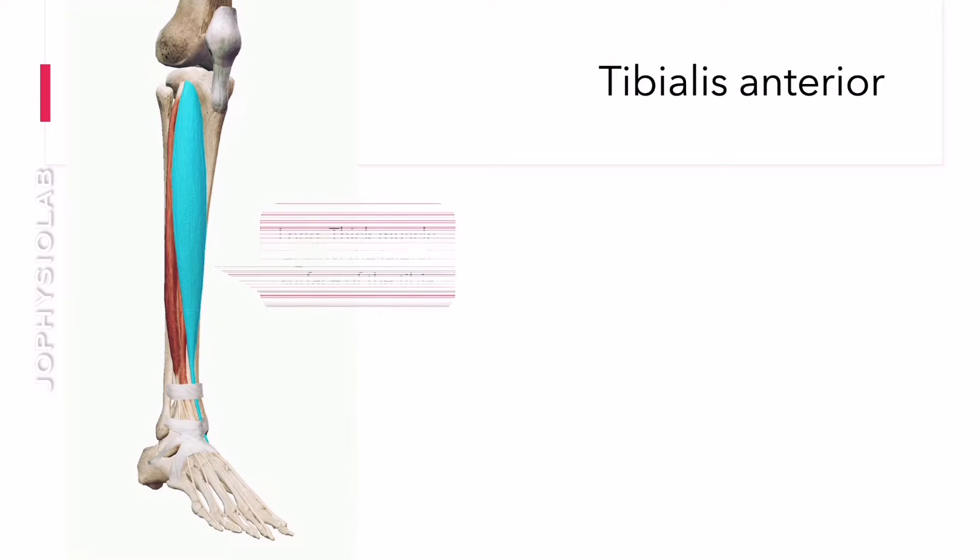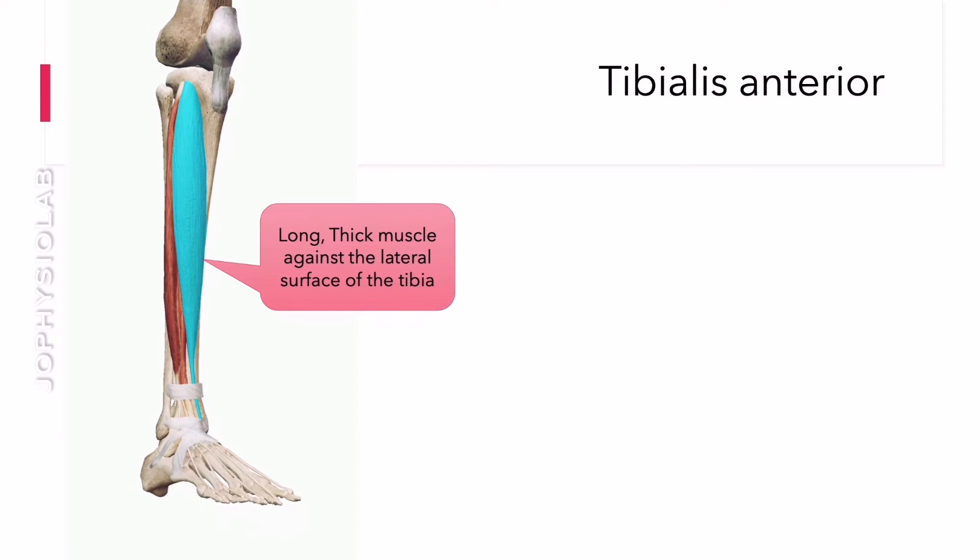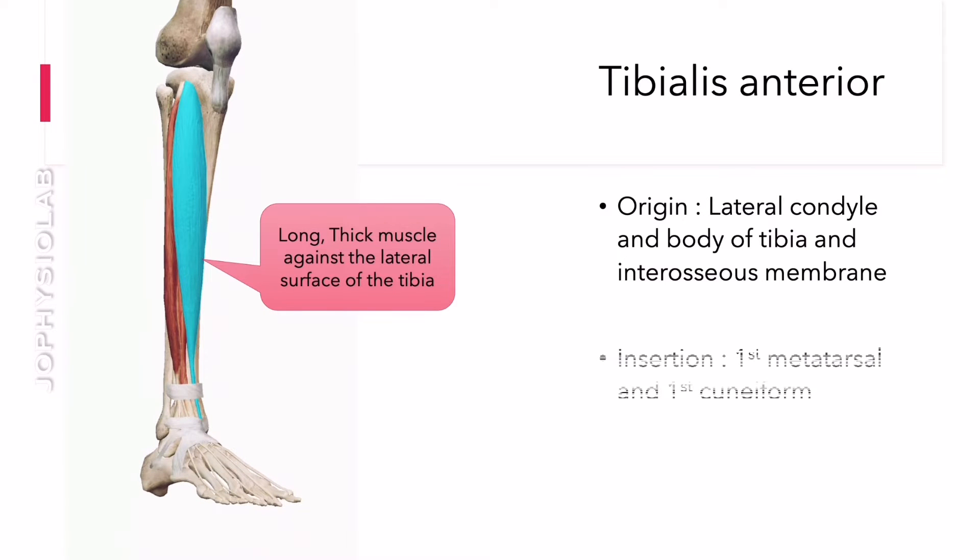Tibialis anterior is a fusiform muscle found in the anterior part of the leg. Lying superficially in the leg, this muscle is easily palpable lateral to the anterior border of the tibia.